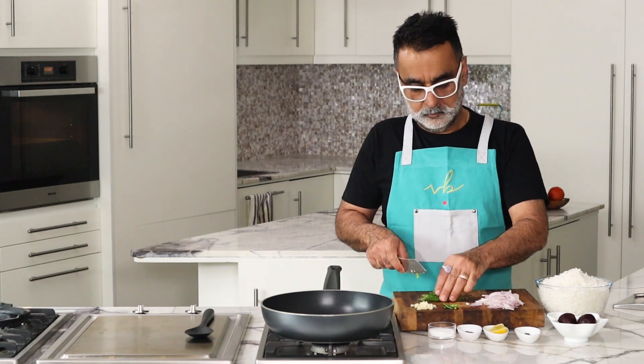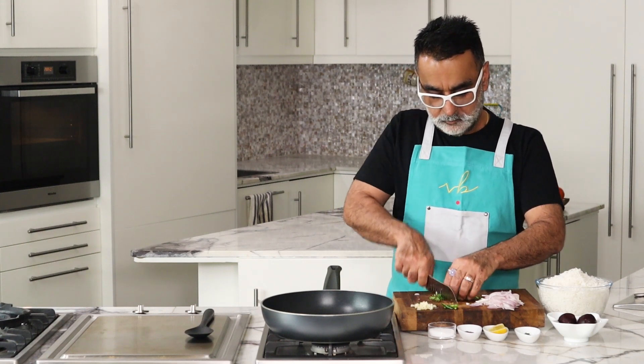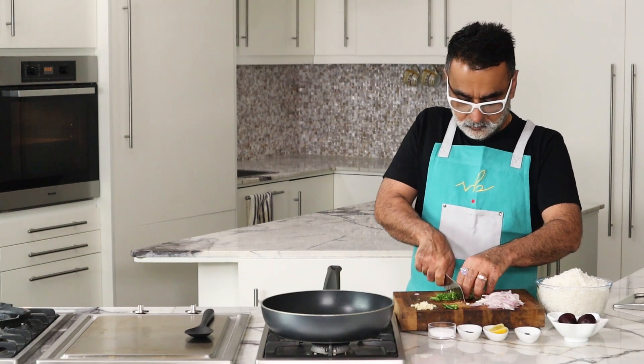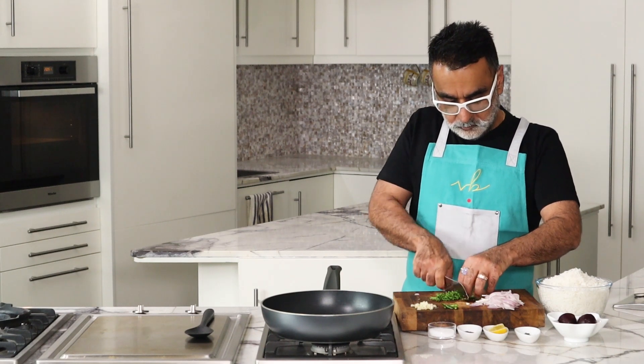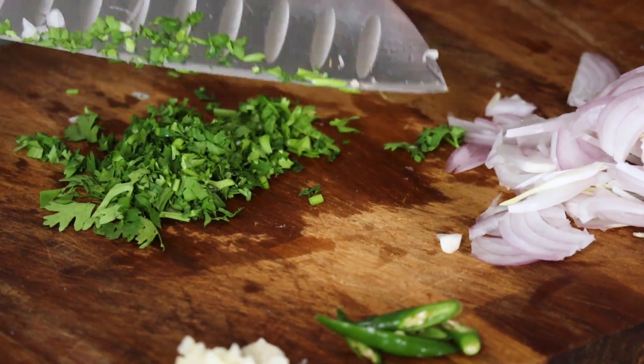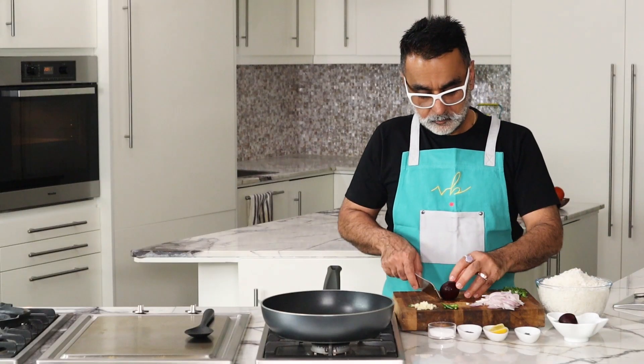For herbs, I like to use fresh coriander leaves. I think fresh coriander leaves with the beetroot and the garlic works quite well, but there's nothing stopping you if you want to use parsley, lemon thyme, or even tarragon — all of those would work well.